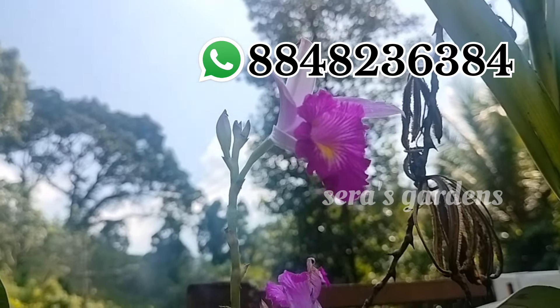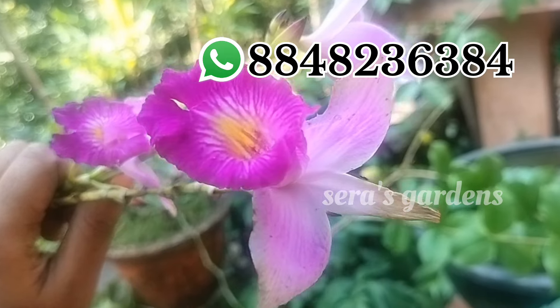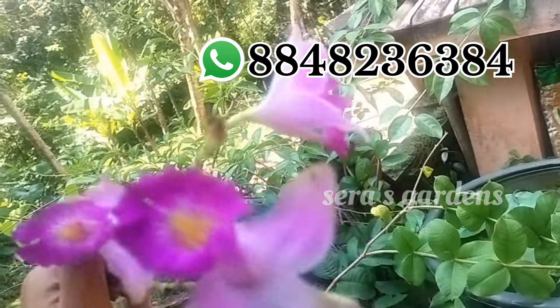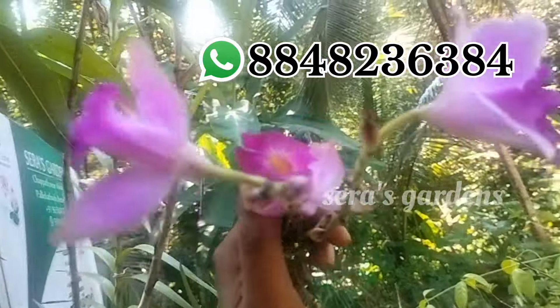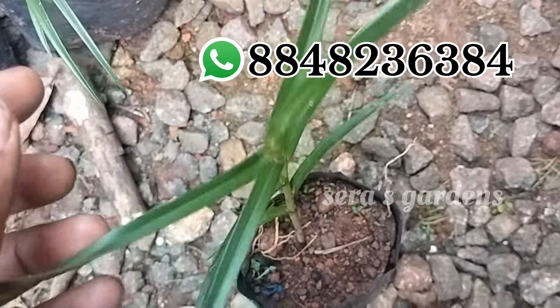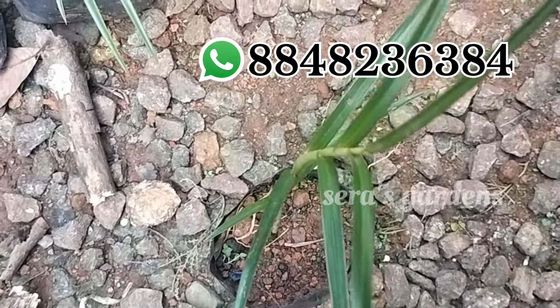This is a bamboo orchid. There is a very good demand for all the plants. This is a plant that has to grow and grow. This is the plant size for a bamboo orchid. This plant is $60.